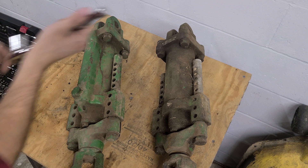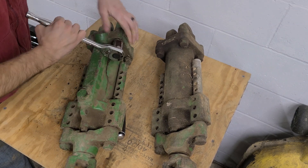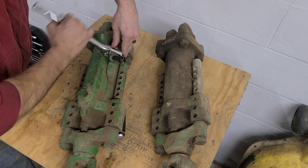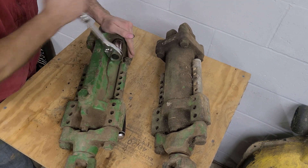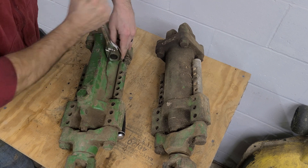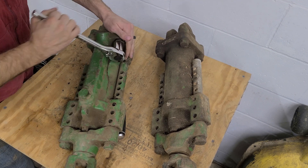I got these bolts here busted loose. I'm not at my normal shop where I have power tools, so it took a little work to bust them loose.